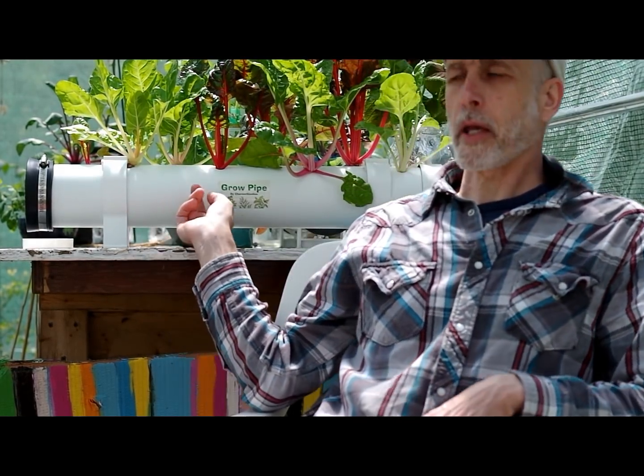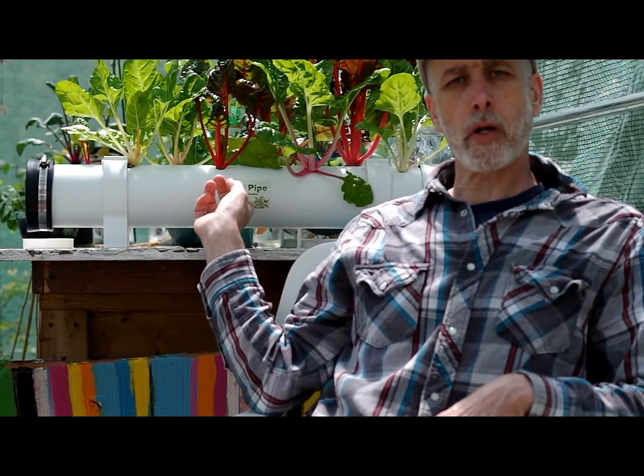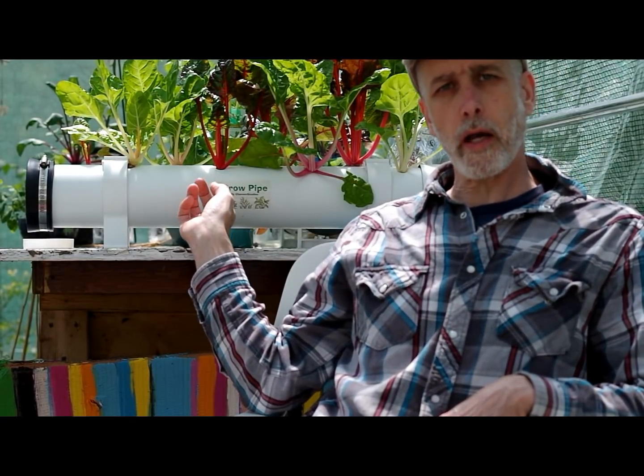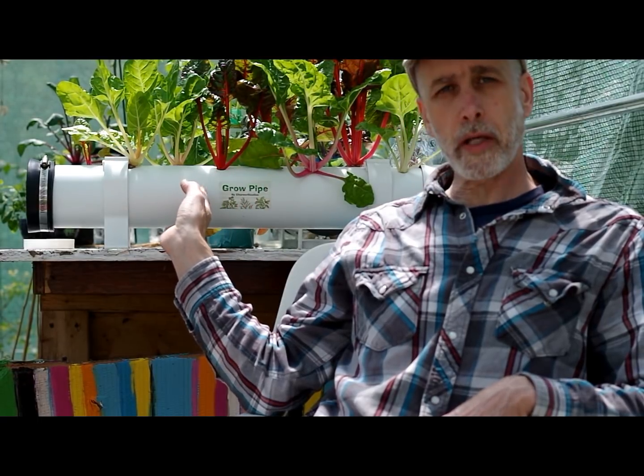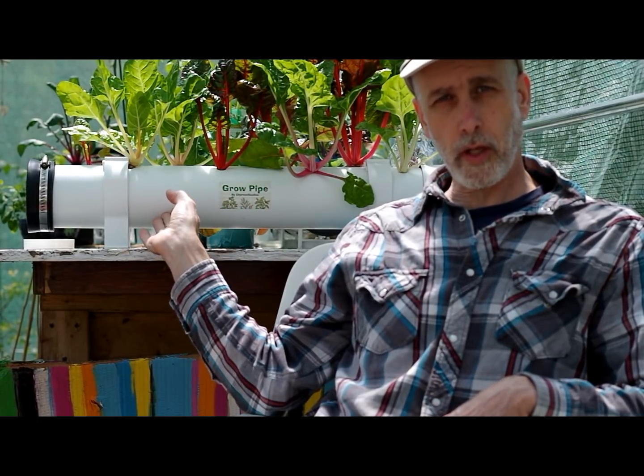Hey everybody, Dave here from Tress Studios. Today I want to talk to you about grow pipes. This is the grow pipe that I make right here, but I want to talk to you guys about why I love grow pipes, and if you want to make your own grow pipe, some of the things you should think about.